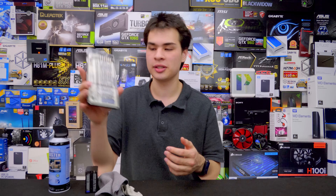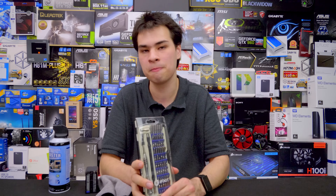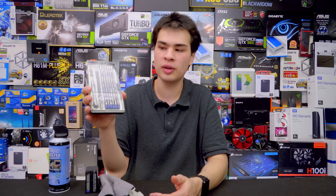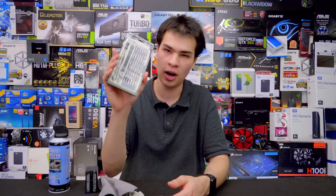We'll also need to grab a toolkit, as some cases don't use thumbscrews. If you want to pull things like coolers, graphics cards, drives, or fans out of your system you'll want a toolkit to open it up. I've got the iFixit toolkit, but there are definitely a lot of options out there. For this video we'll be using the iFixit toolkit.